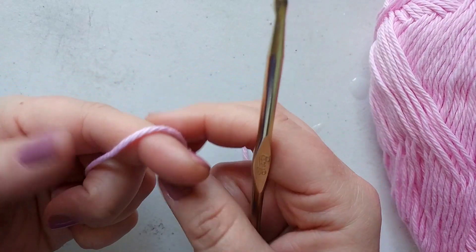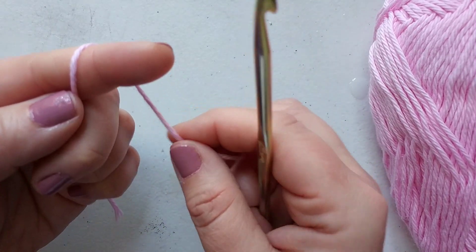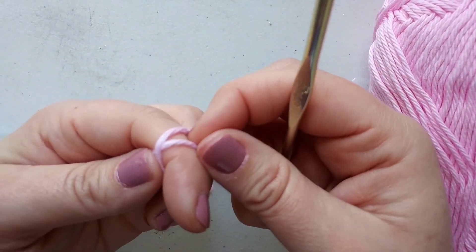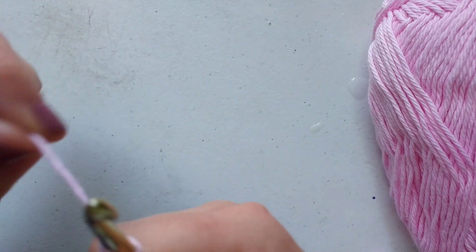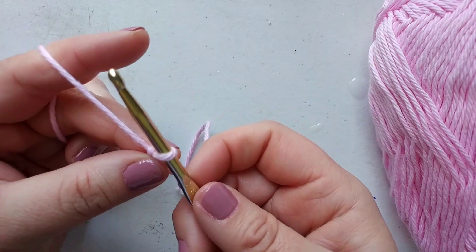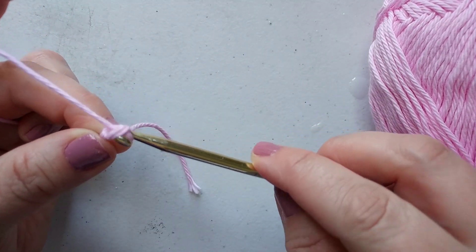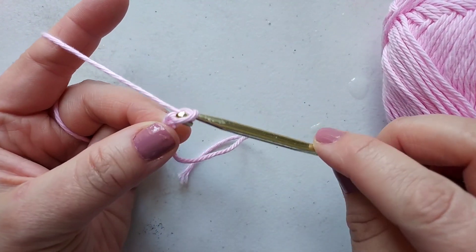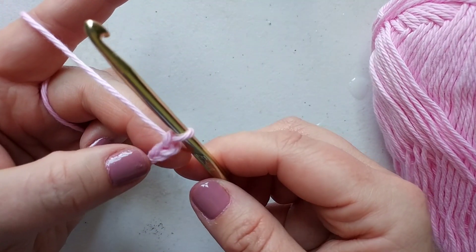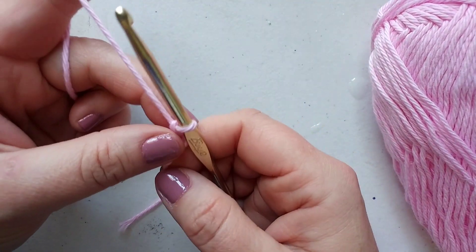I'm going to do a chain of 30. I'll take my yarn and put it over top of my finger, loop the other one behind, pull it up a little, hook that back one, slip my finger out and I have my starting knot. To create a chain, you take your hook, wrap it around your yarn and pull it through. I'm going to get quiet while I count because numbers are not my strong suit and I don't want to miscount.